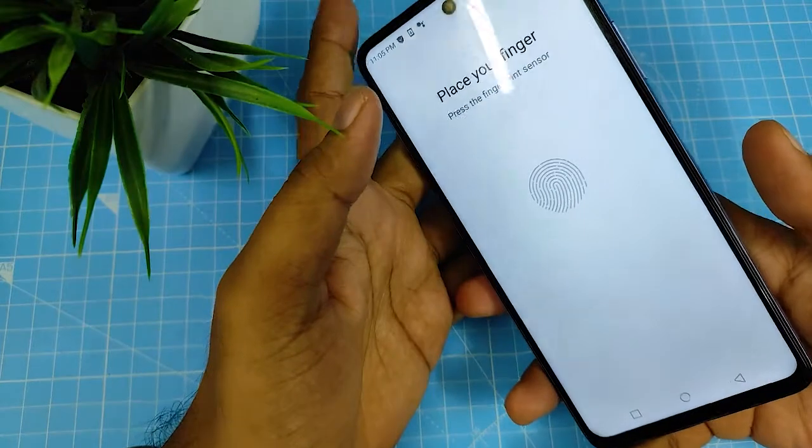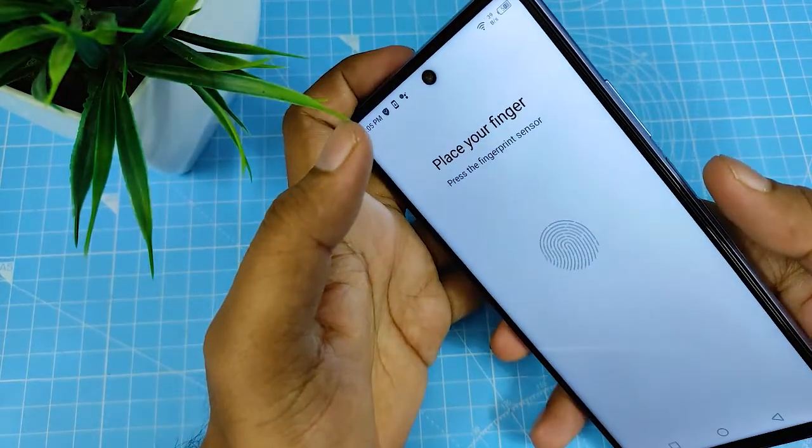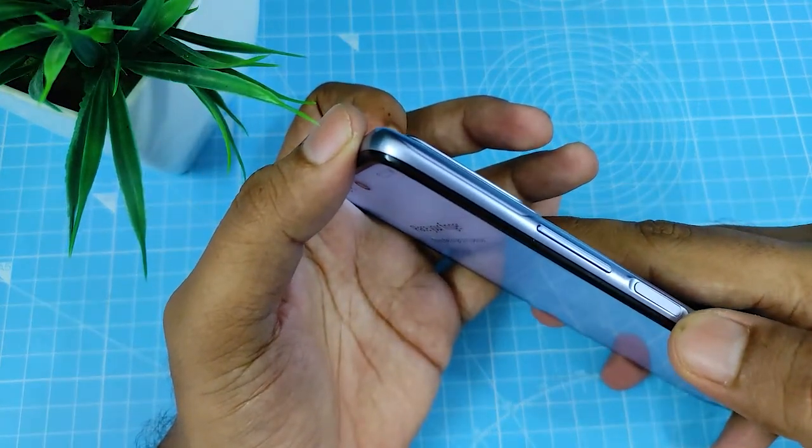Now you can enter another fingerprint. I'll enroll my fingerprint now. For enrolling a fingerprint, you need to press the power button fingerprint sensor.